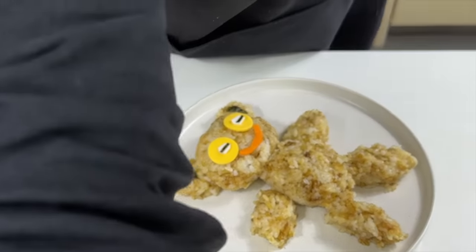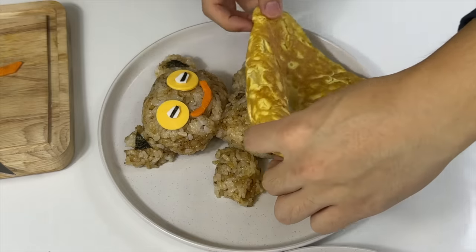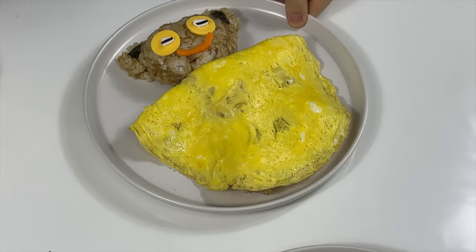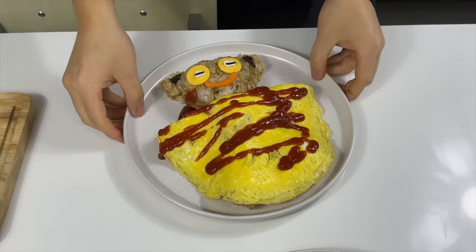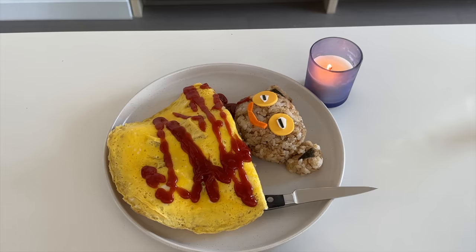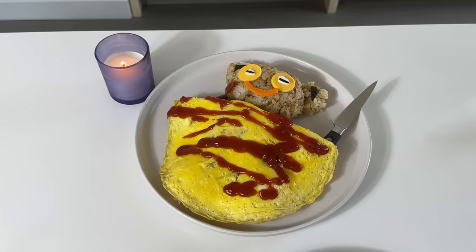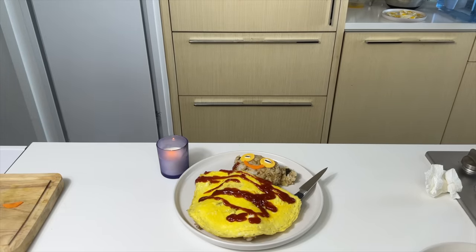Now we're gonna put an egg blanket on top of our ethnically inclusive bear. Once I put it on, I realized I don't like this side of the egg blanket — it seems kind of dirty. It looks like our bear had a little accident, if you know what I mean. So we're gonna flip it and use the cleaner side instead. Finally, we'll drizzle a little bit of ketchup to give the blanket a nice pattern. What do you guys think? Is it cute? I think there's one more thing that can make this better. I'm still gonna rate it — on cuteness, I'll give it a 7 out of 10.